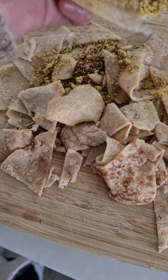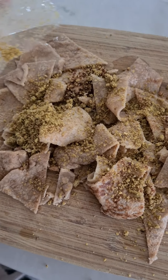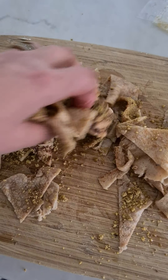Now I'm going to sprinkle some of my dukkah. I'm not going to add any salt because my dukkah mix does have salt in it — this is just a house blend that I make. If you don't use dukkah, you could definitely use za'atar or any flavorings of your choice, like rosemary and parmesan, whatever you like.